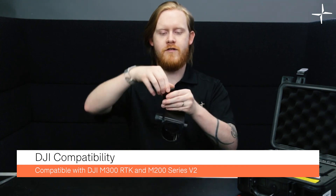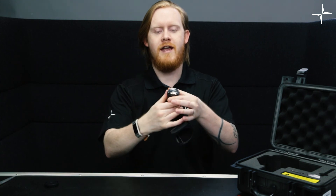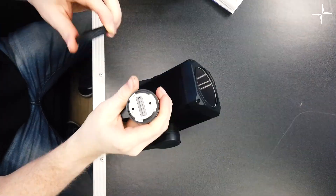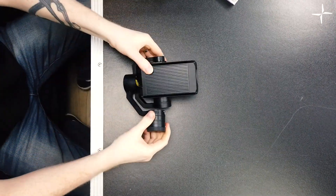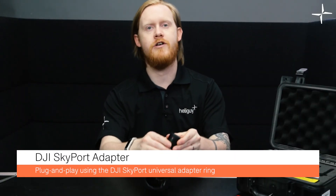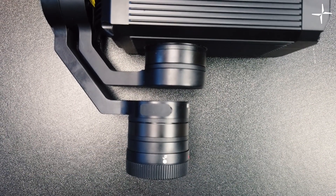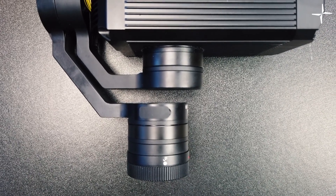All you need to do is remove the disc cap on the top, which should be very familiar if you already have these drones. The connector is exactly the same as any of the cameras or other attachments for these drones. This device interfaces with the M300 or M200 series via the DJI Skyport version 2, located on the device, allowing you to connect and access all features from inside the DJI Pilot app.